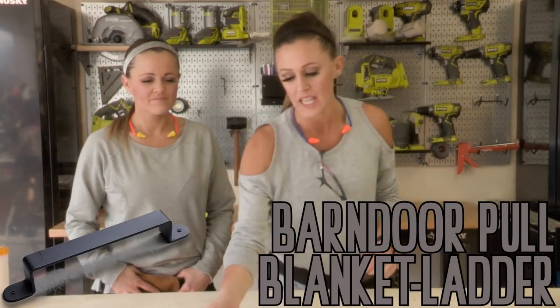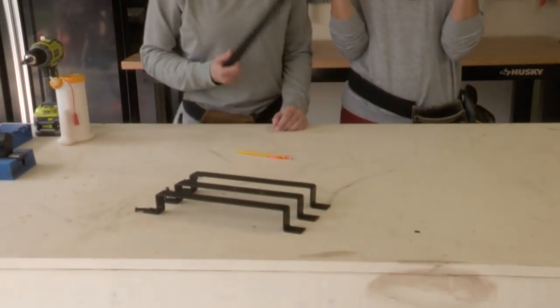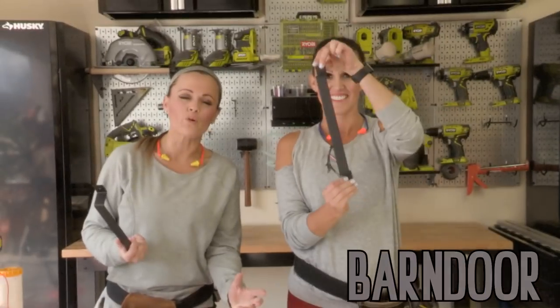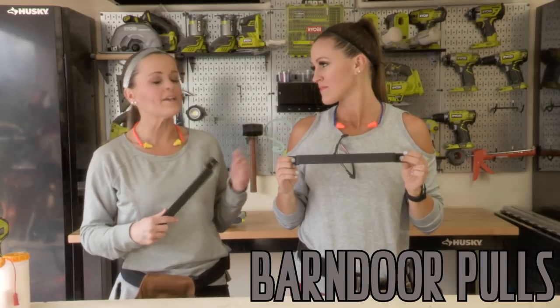Why are we calling it that? Because these little guys right here — these little metal bars — they're barn door pulls. We want it to be so fun to turn these on their side, incorporate a little wood, and bam, you've got yourself a barn door pull blanket ladder.